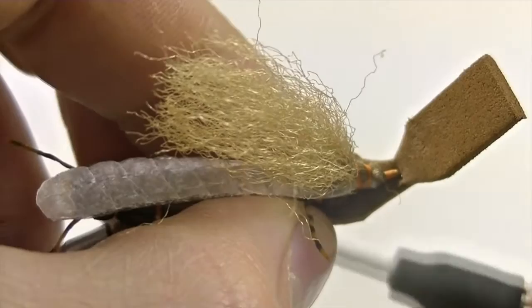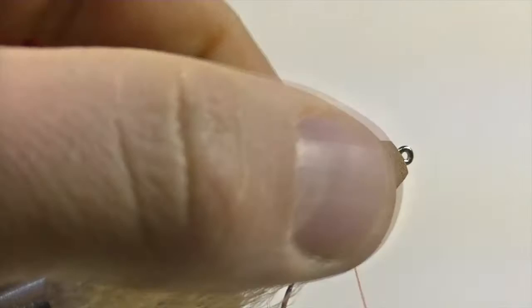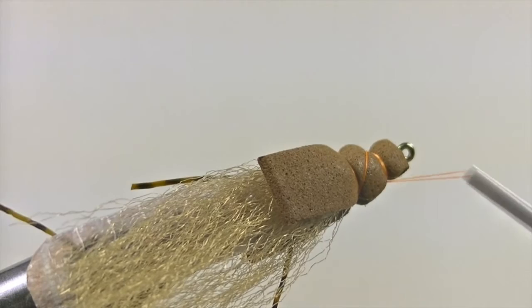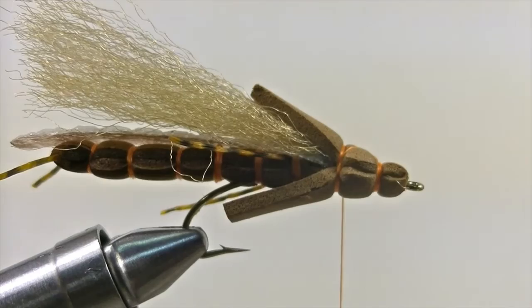Start by securing down the under piece of foam first. When that's nice and secure, take the top piece of foam and secure that down at the same spot. Then pull your thread over the top of the foam at a 45 degree angle to make the last quarter inch segment of the fly. Go ahead and make a few more wraps around the foam to create a nice nose to your salmon fly. Once that is complete, make another criss-cross back over the top to bring your thread back to the very first segment of the head.